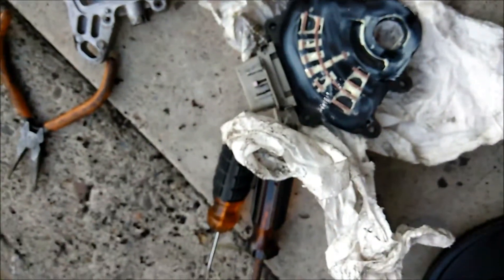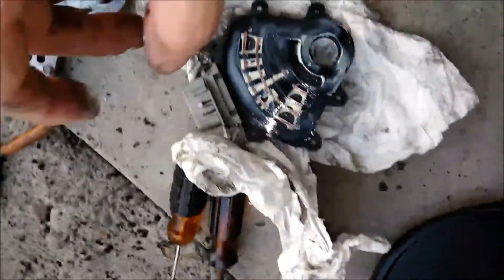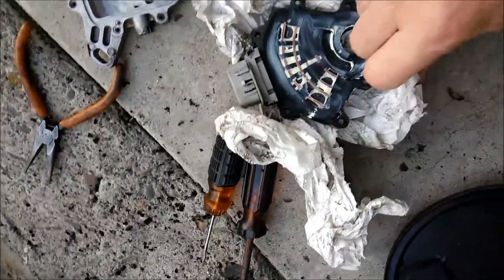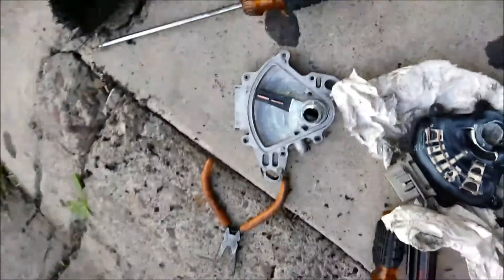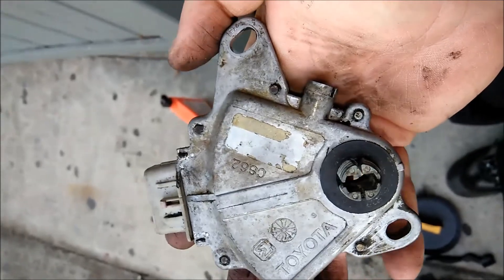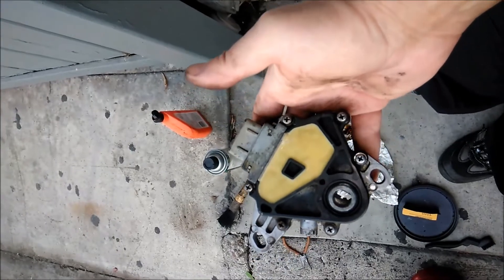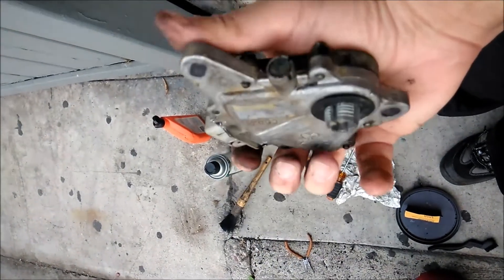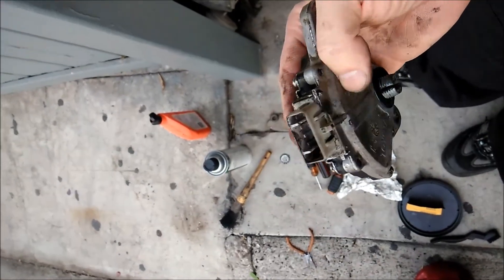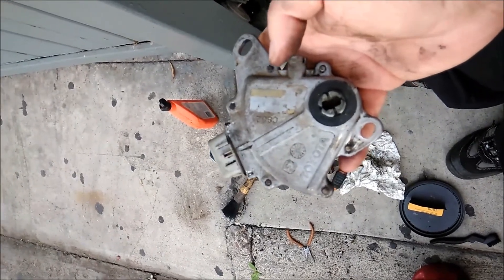Everything is all lubed and ready to go. You put this one in first, then the gasket, and then this piece on top so they don't fall apart. We are done — it doesn't look new but I saved $250, or $181 if you buy an aftermarket one, plus whatever labor a mechanic would charge you.